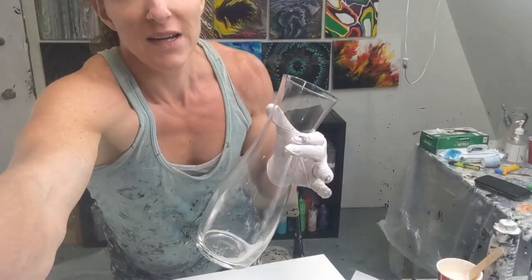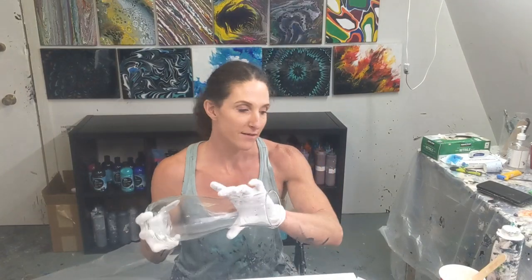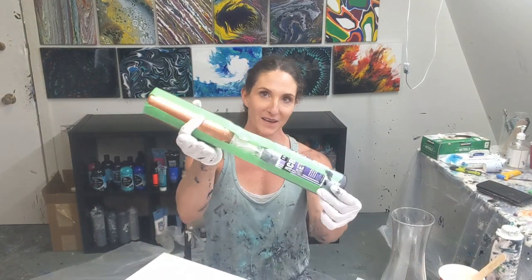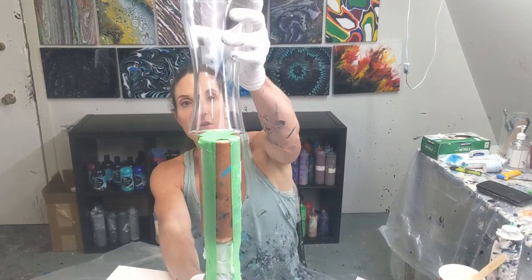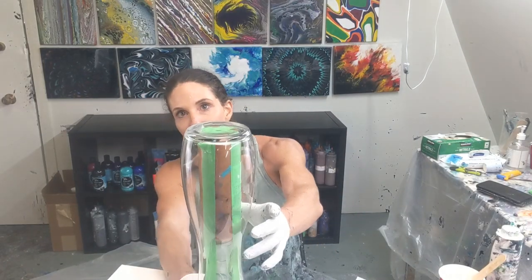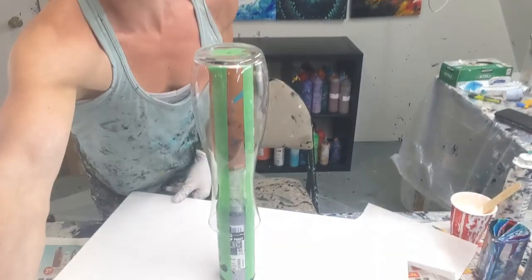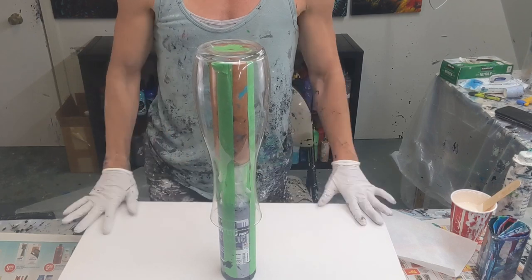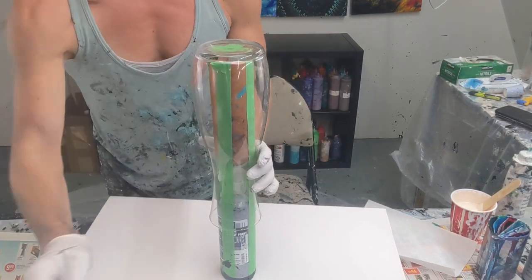I'll be pouring on this vase and I need to elevate it off the canvas. I never did find a cup that would fit this, so I've been using these paint bottles taped together and it's been working for me, so I just continue to do that. I can just sit it like this, then the bottle goes on top of it and the paint can just flow freely off and onto the canvas.